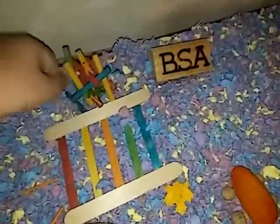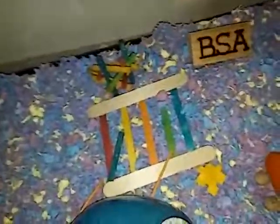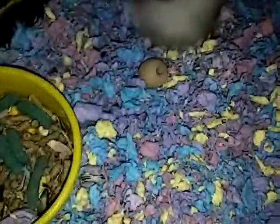And then this thing — he tore this apart, but there are like a bunch of little pieces. These go through there and connect them all together, and there's like a ball in the middle that you're supposed to put a treat in. As you can see, he ripped the ball right out.